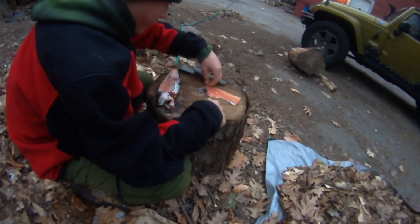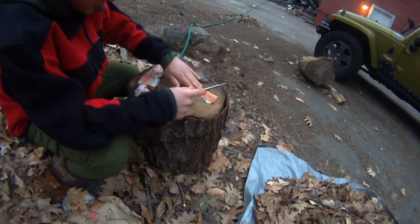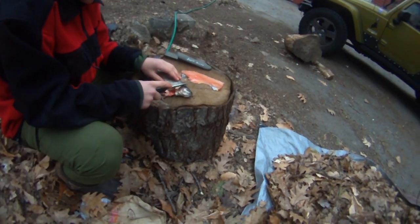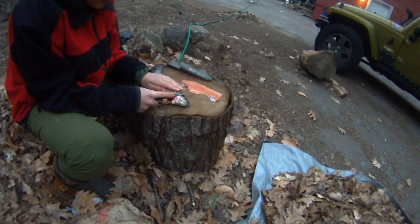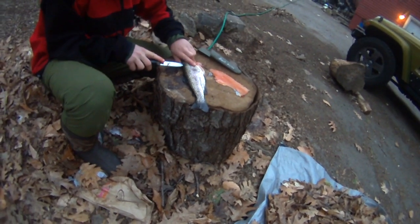I just messed up right there, but I think I'm gonna actually leave the skin on for this fish because I have three more and I'll decide later on. Then there's the other side — you're just gonna want to do the same thing, cut right down the back.